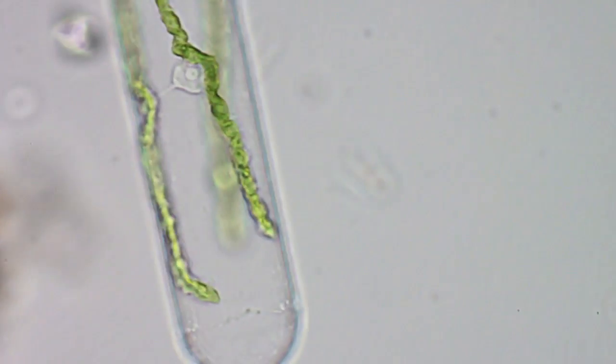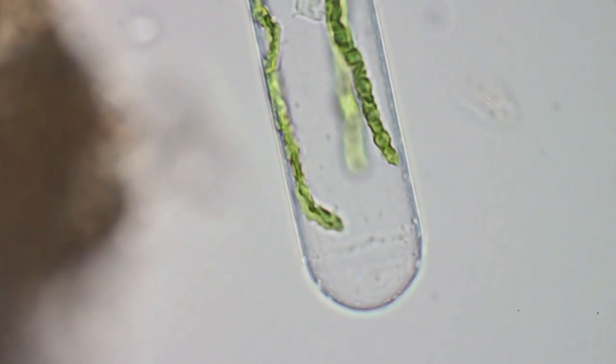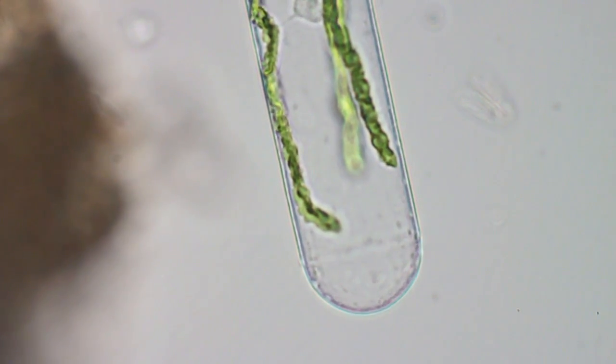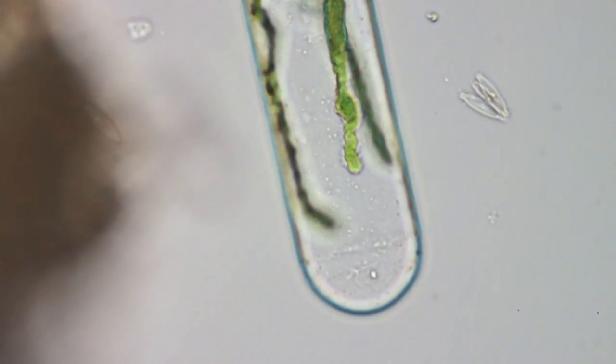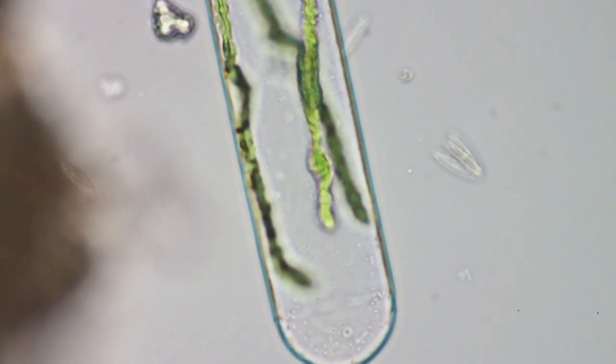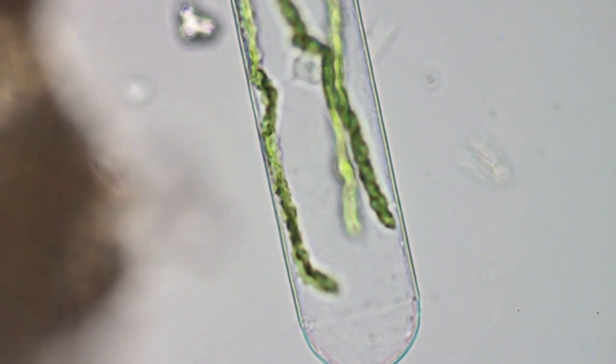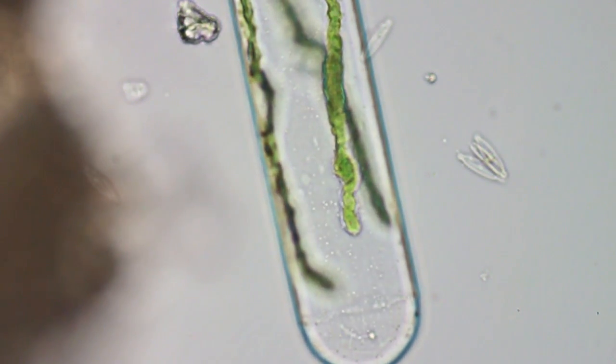And here we are at 40x, using a Nikon 40x plan apochromat lens - another fairly nice lens. You can see the diatoms on the right there. You can also see the cell walls inside the spirogyra.